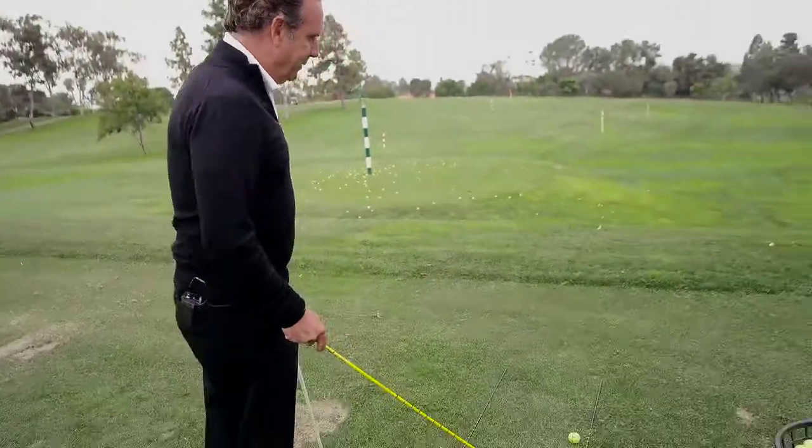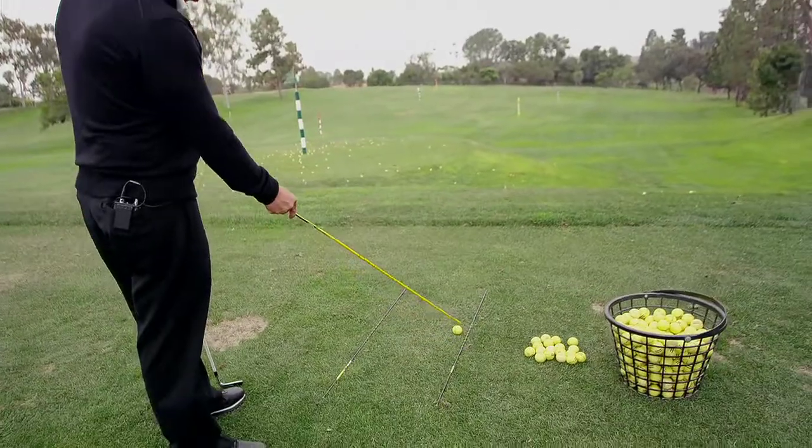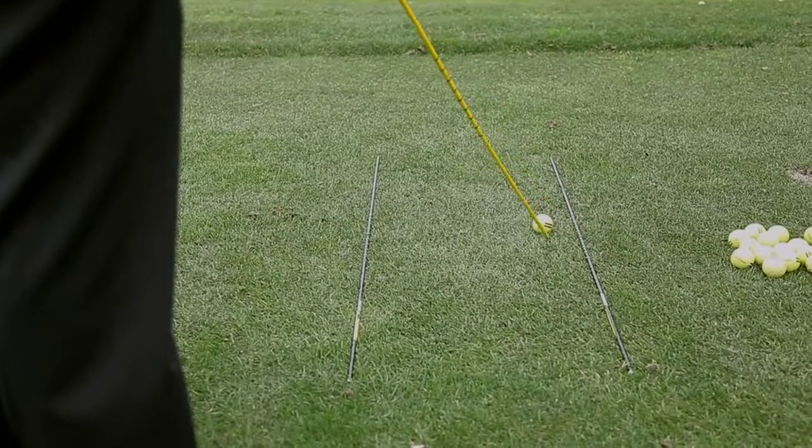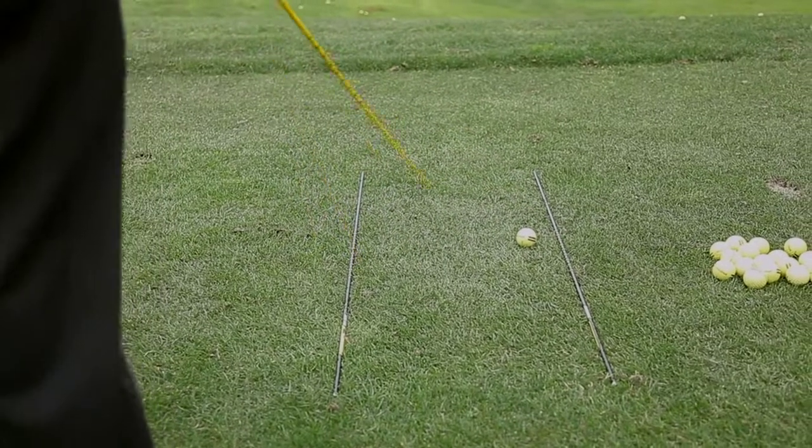The Pro Rods have multi-use opportunities for your golf practice. First, you can see that I've put one Pro Rod on my target line — this one is closest to the ball — and I've got plenty of room to move the ball in either direction.